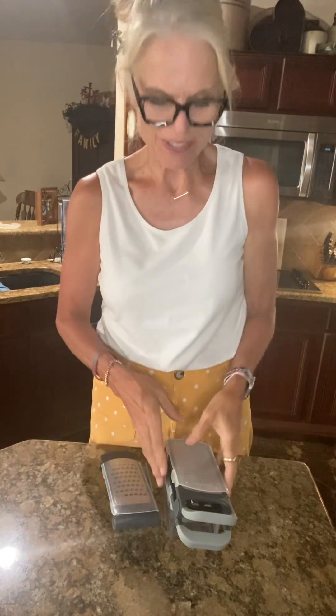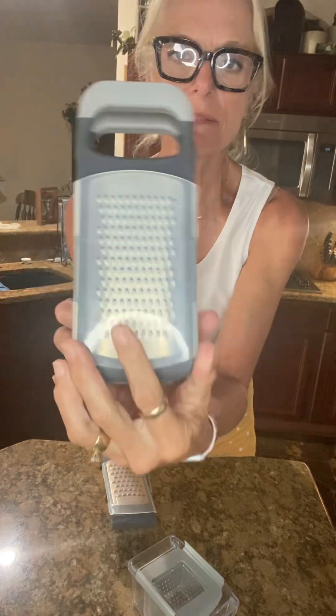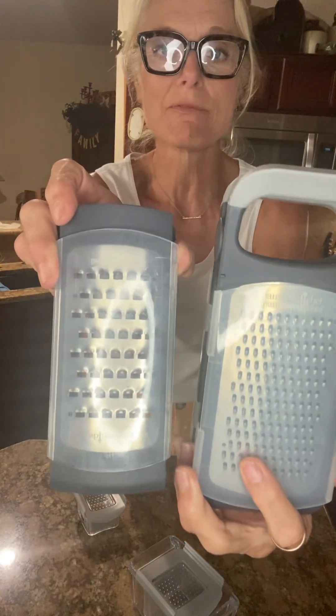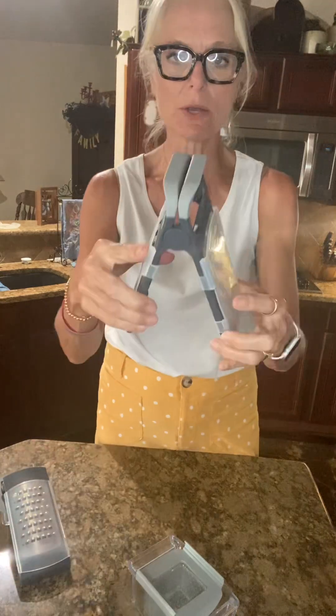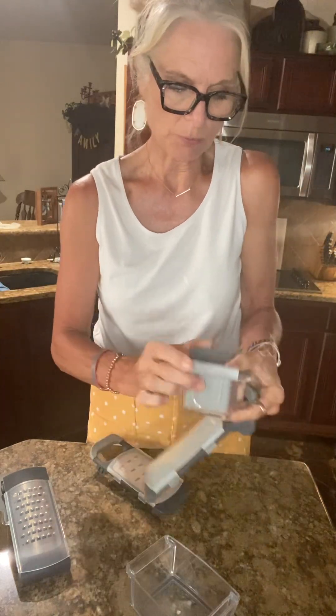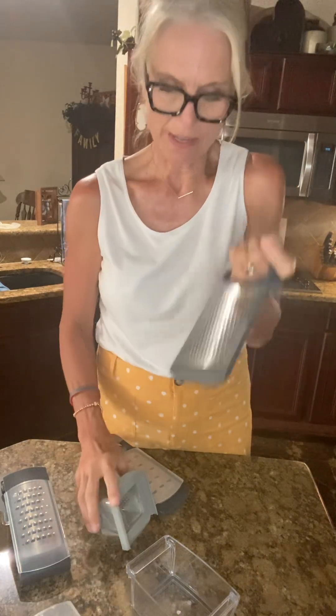Let me show you the difference. This is the adjustable one — it has two pieces: the big cheese grater and the smaller one. This one is the coarse grater and this one is kind of medium. They had to do these separate. The big one you can take apart like this — you just pull them apart — and then you can use them individually. It also comes with a holder.